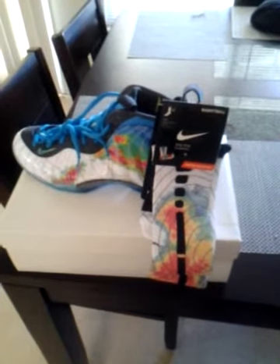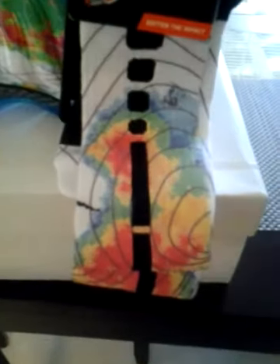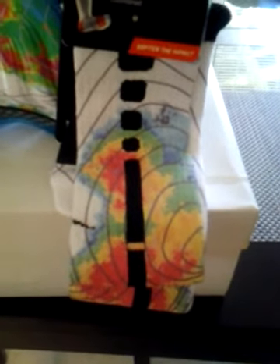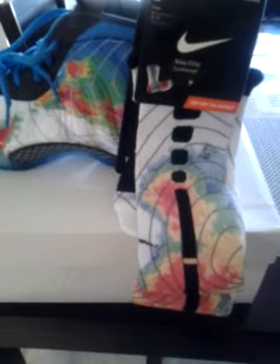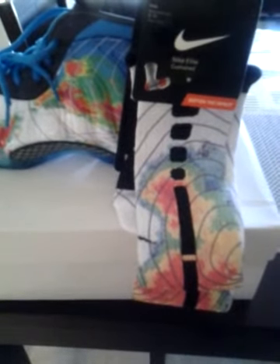Everything that we do is state of the art — our custom designs speak for themselves. Check it out, get up close so you can see the detail. The barometer is the spitting image of the design on the Foams. My camera isn't that great but you can see it for yourself.